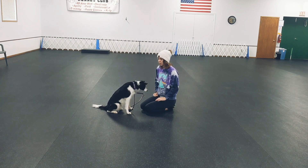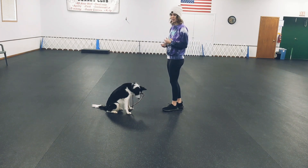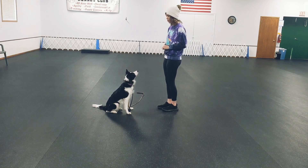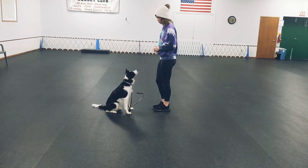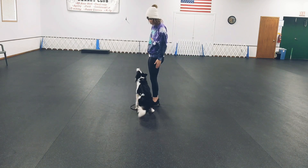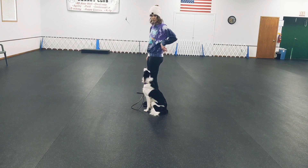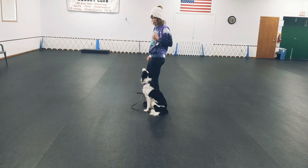Once they're understanding the game up close, you can start changing it up. You don't always want to be sitting, because then they'll only think, 'I only have to watch when my owner's sitting.' So you want them to be able to watch from a distance, and you want them to be able to watch in different positions, especially for heeling.